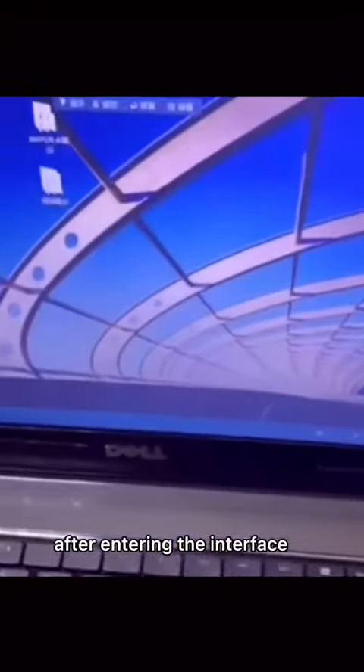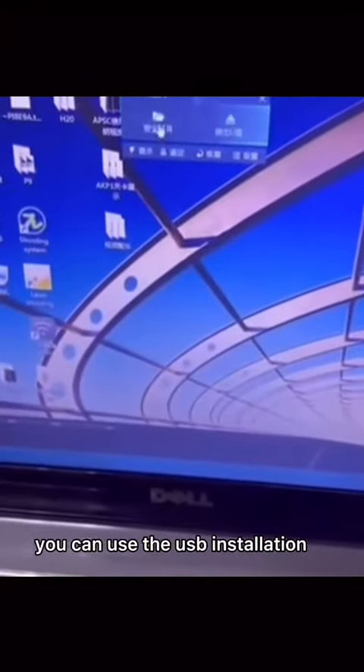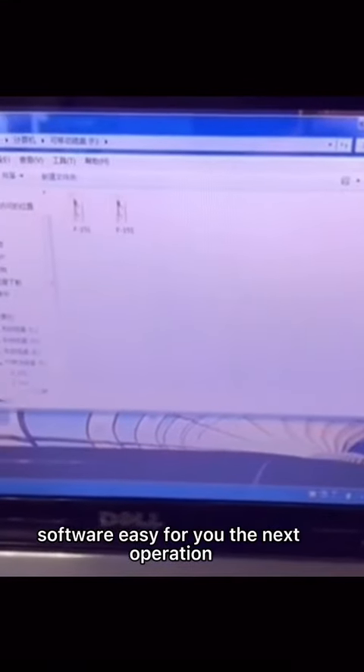After entering the interface, you can use the USB to install the driver. Both the portable whiteboard software installation and the driver are convenient and easy for your next operation.